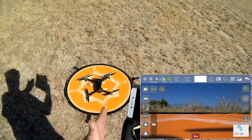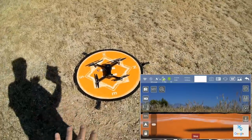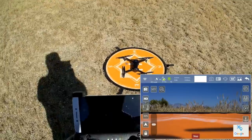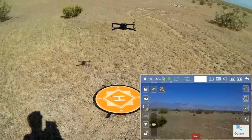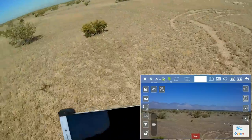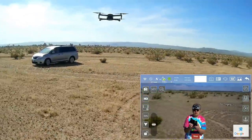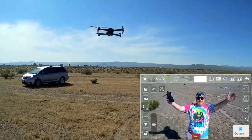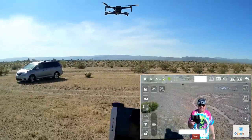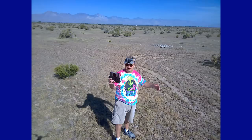I restarted the drone, controller, and app. I'm not going to redo the compass calibration since we're at the same site. Back in the air — what I wanted to do is demonstrate the photos. Let's point the camera down so you can see me. Quick press of the photo button — those are the 4K photos this drone takes. Let me take one more just to make sure I've got a couple.